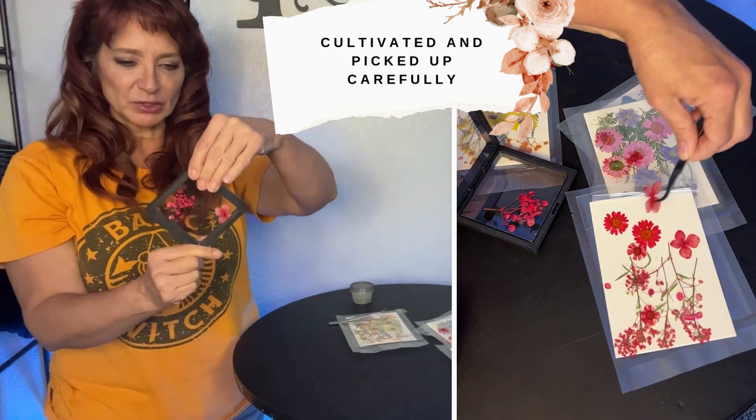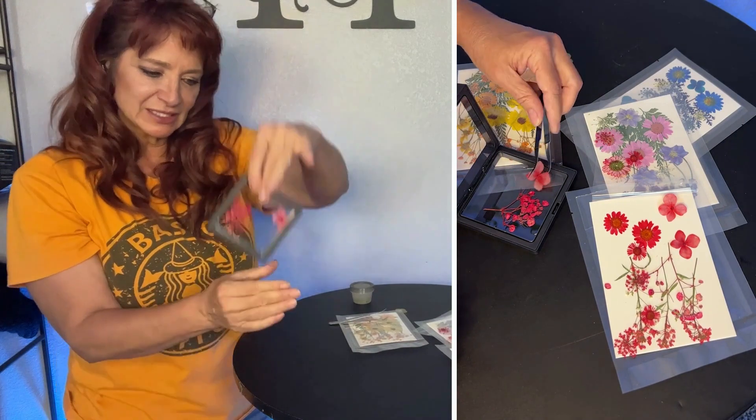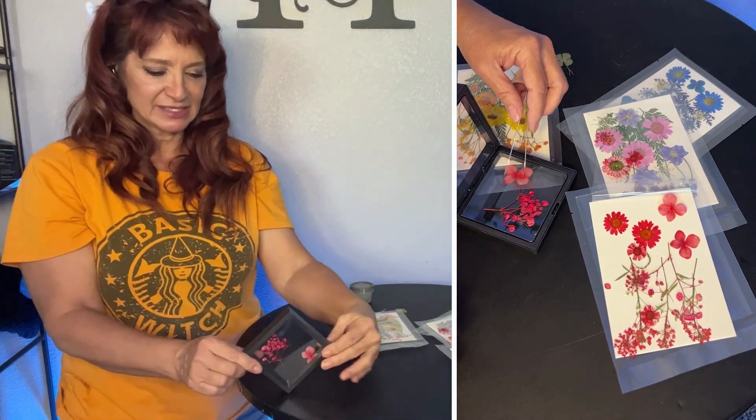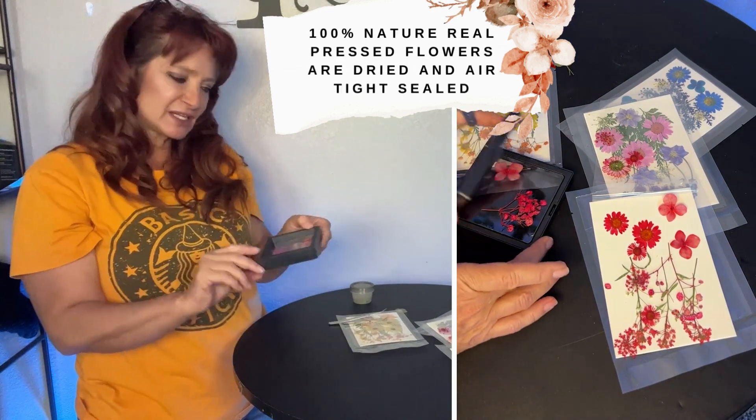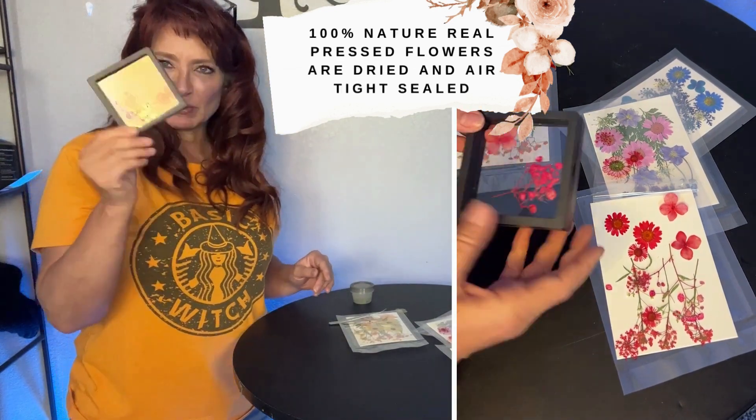These little plastic display pieces are really cool. You can slide them in and they can sit as a display one way, or you can turn them the other way — however you want to display them. They come with a little stand that sits in them, which would be really cool.